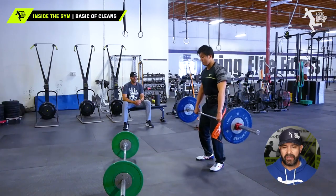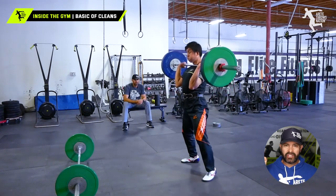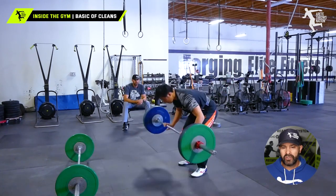Here we have another athlete — he's got pretty good movement, but everything's a little forward, and you notice the low catch with the elbows. As the weight starts to increase, this is where you can run into those weird wrist injuries and that kind of stuff.